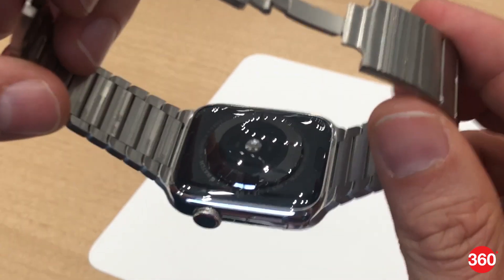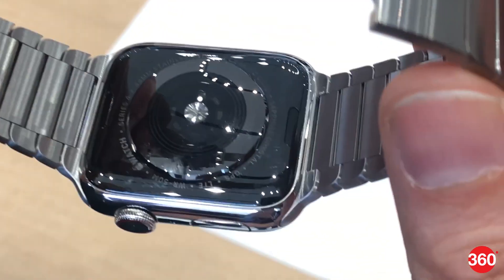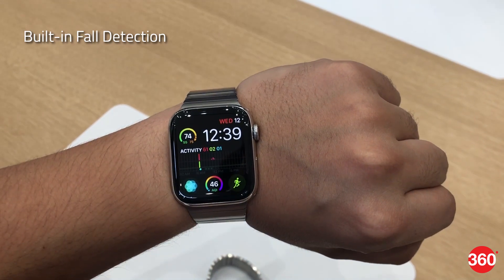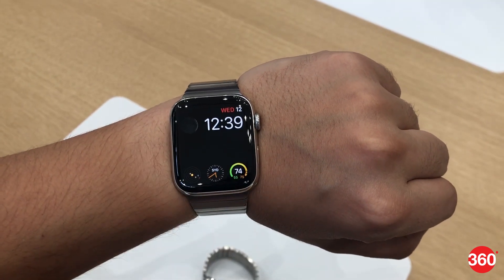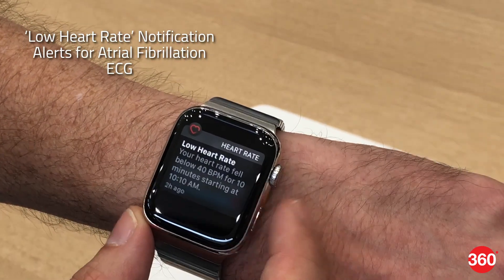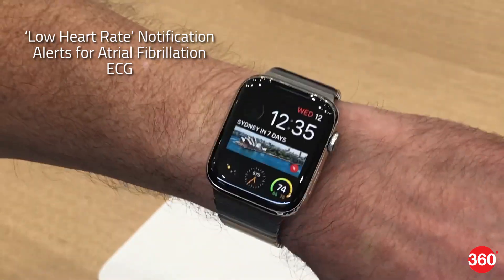The back of the new Apple Watch is made entirely of black ceramic and sapphire crystal. The Apple Watch Series 4 comes with built-in fall detection that can alert emergency services and SOS contacts immediately. Other additions include a low heart rate notification, alerts for atrial fibrillation, and ECG.